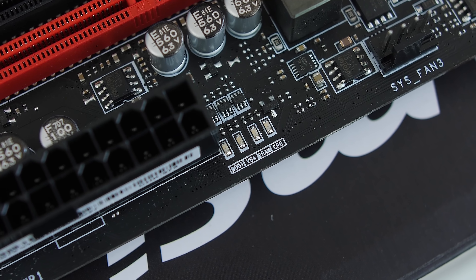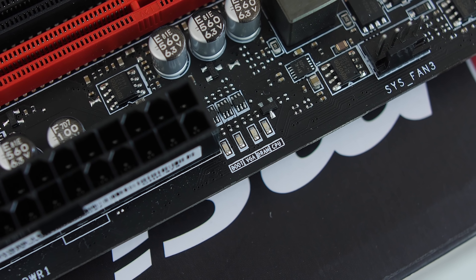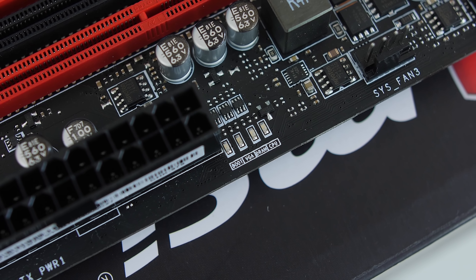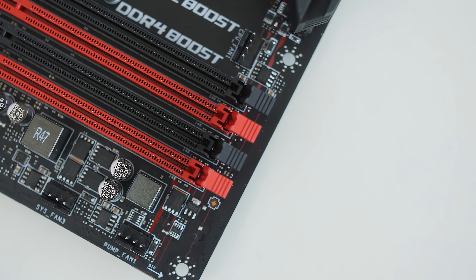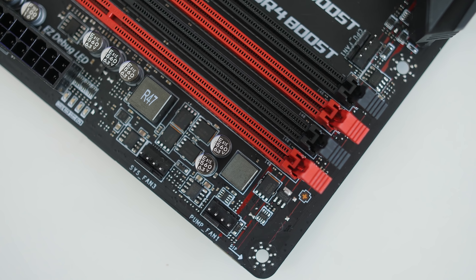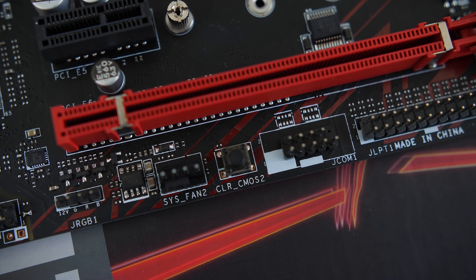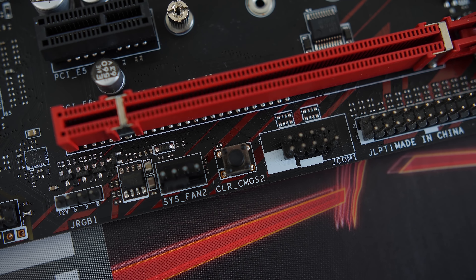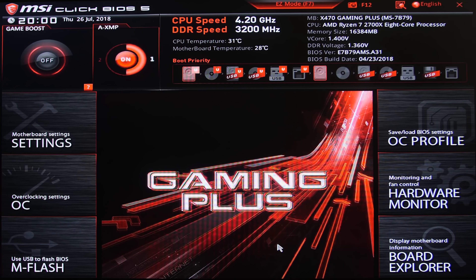Now for some additional connections you get on the board, you get your USB 3.1 Gen 1 header for your front IO. You get easy debugging LEDs that let you know which component is giving you problems and preventing POST. You also get six DC or PWM fan headers with one doubling as a pump header as well, and then also a very handy clear CMOS button, which is always a nice addition.